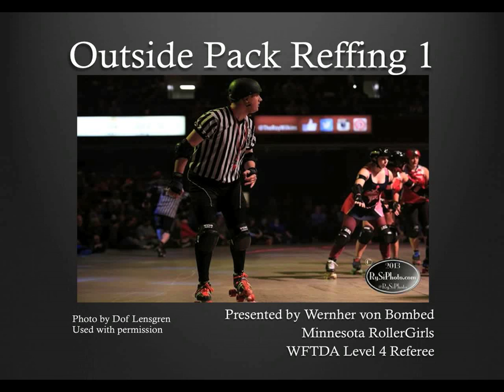In some ways, outside pack reffing, or at least doing outside pack reffing well, can be the most complicated referee position in roller derby. It's definitely the least straightforward and the position that's changed the most in the last few years. And because of those changes, there's a whole lot of misinformation around when it comes to reffing from the outside.